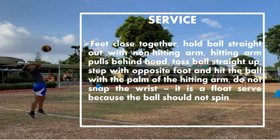Serving: Feet close together. Hold the ball straight out with the non-hitting arm. Hitting arm pulls behind head. Toss the ball straight up. Step with the opposite foot and hit the ball with the palm of the hitting arm.